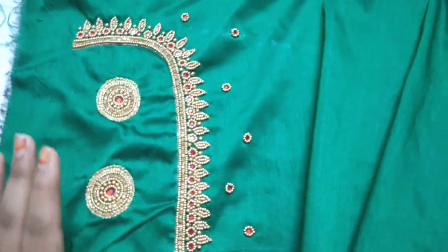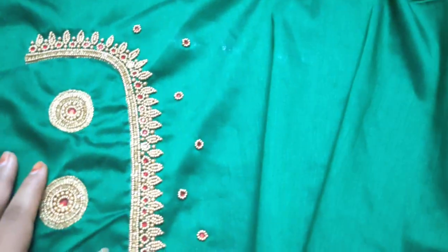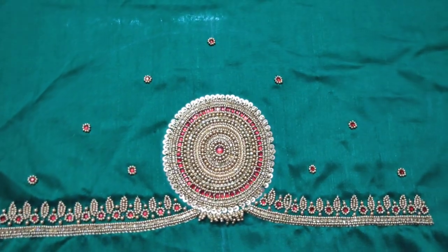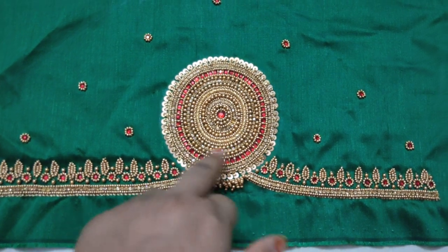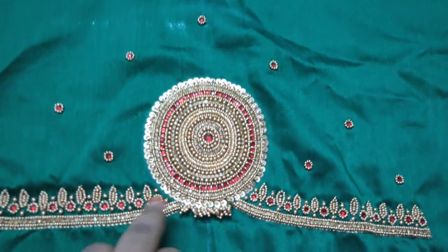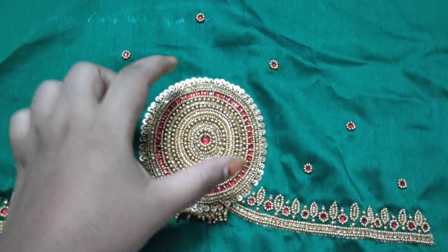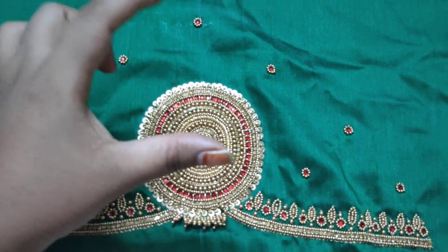I will do the plan and check. We will do the sleeves and stitch the sleeves. We have cut work in the center of the cut work. We have cut work in the center of the flower and mango. We have a patch work design.